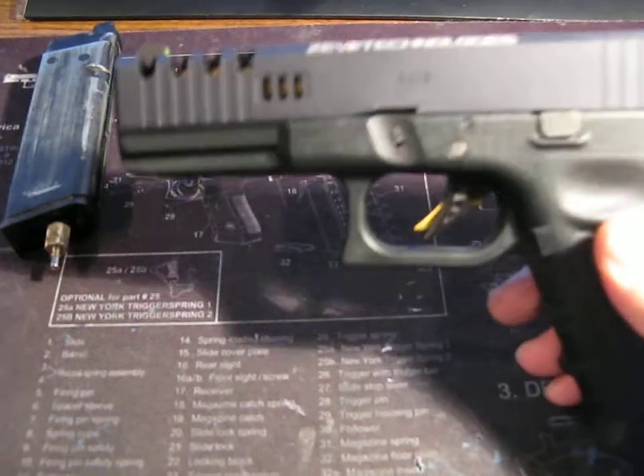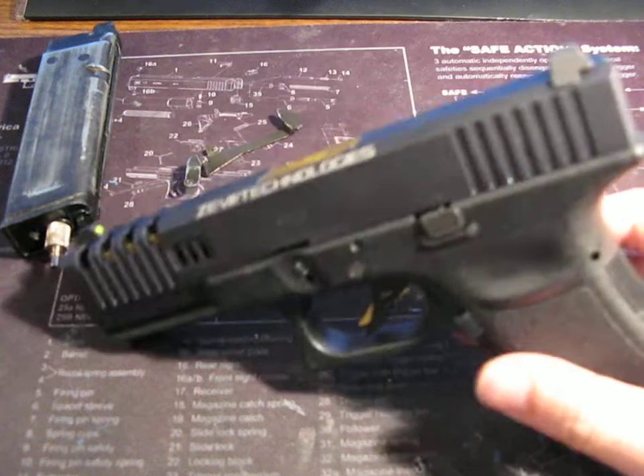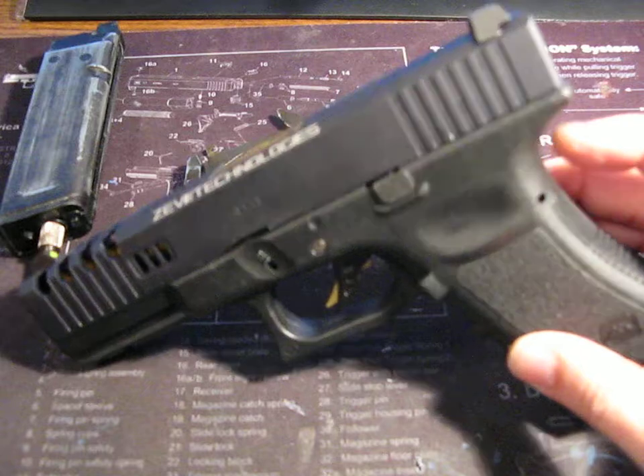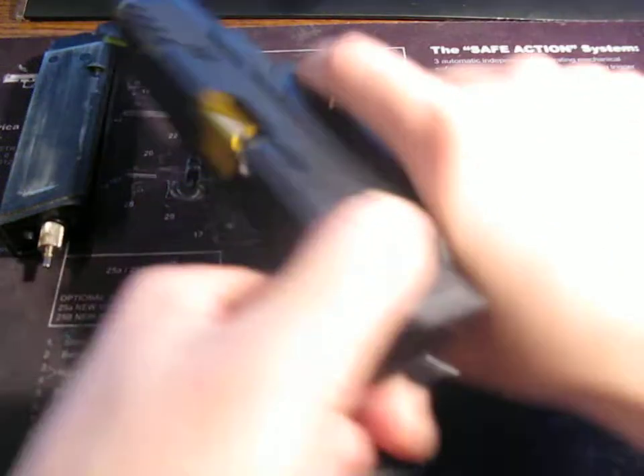This video is for one of the Glocks I fixed for a user on Airsoft Canada, JJK Fang. I just want to show you that your Glock is fixed.